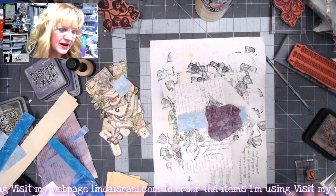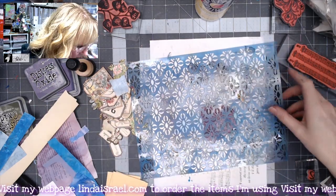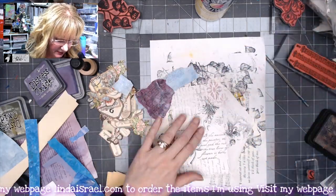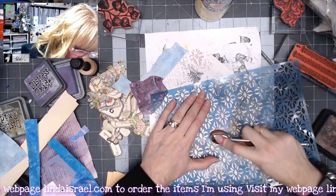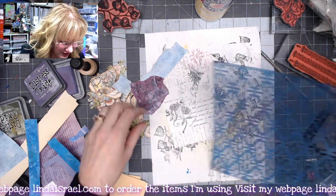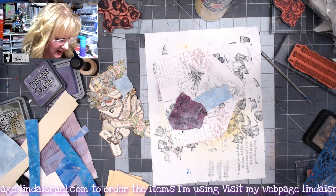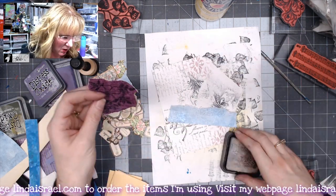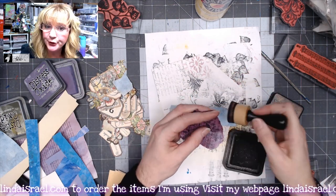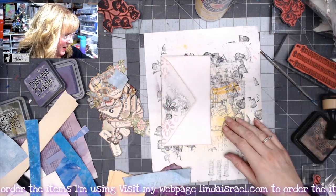I'm liking how this is coming together. I'll grab that stencil again — the Distress Oxide ink adds a little bit of pattern. It's a great way to dress up old envelopes, especially if you had some in your drawer that are aged and dirty. Now I want to apply some distress inks to all the edges — the flower piece, the strip of blue, as well as the entire envelope. Then I'll flip this over to the back side.